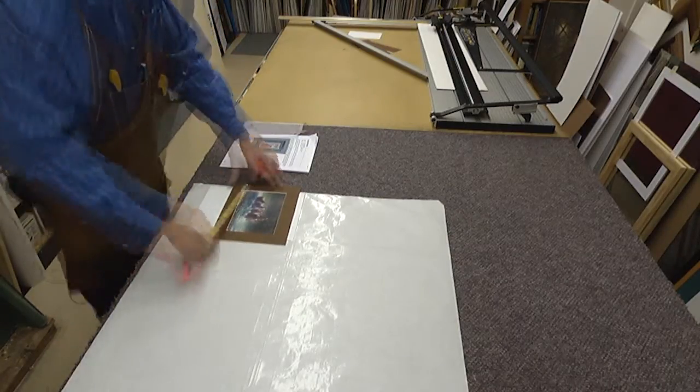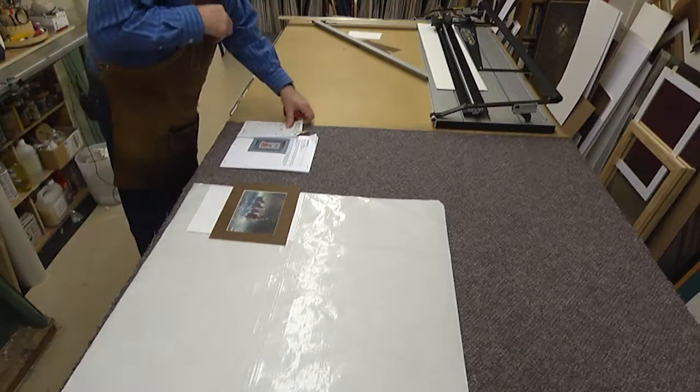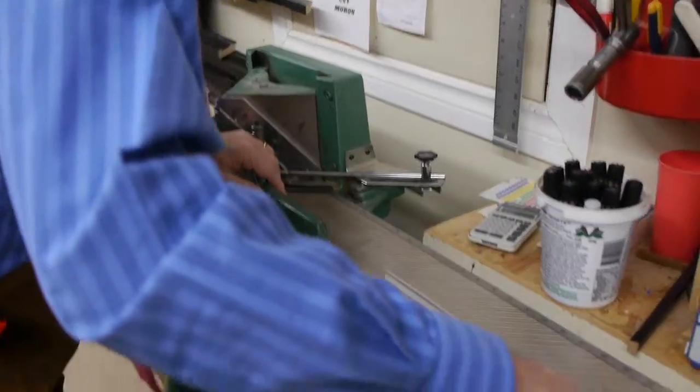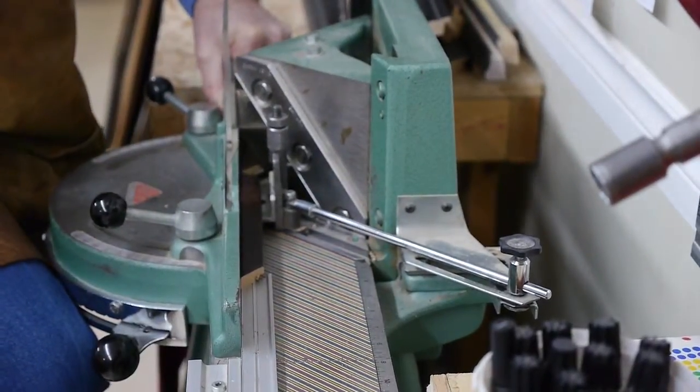One of the reasons I try to excel in my craft is I want to help other framers see the possibilities. I also want to make sure the possibilities include archival work, anti-reflective UV glass — all these important things which maybe some new framers aren't quite aware of.